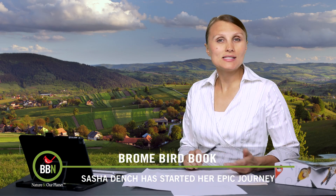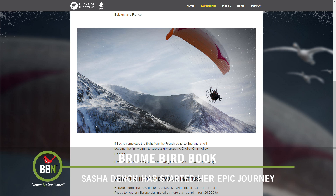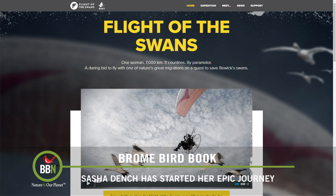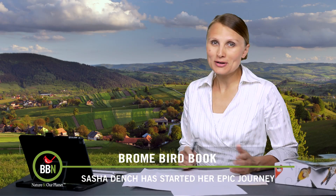Another follow-up: Sasha Dench has started her epic airborne journey flying with Bewick Swans to find out why their numbers are declining. She'll be flying for 70 days, crossing 11 countries, and all that in just a small paraglider. For more details, check out their website.